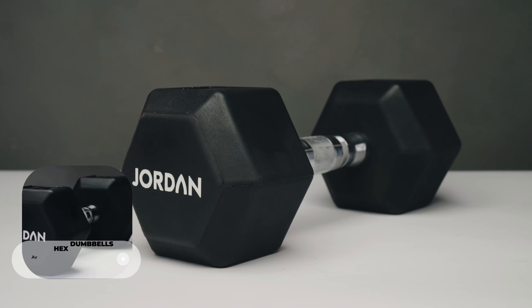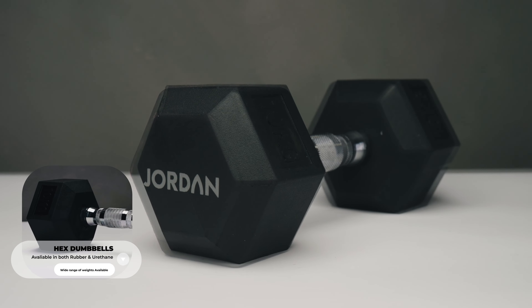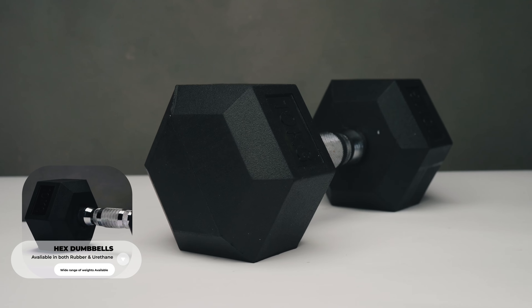Hex dumbbells have been on an upward trend since the evolution of CrossFit. Slightly cheaper than the first two, these Hex counterparts make them a perfect addition for functional dynamic movements. Unlike the previous two dumbbells, they don't roll and are perfect for high-intensity workouts and circuit training, making them safer as you move around and change exercises.